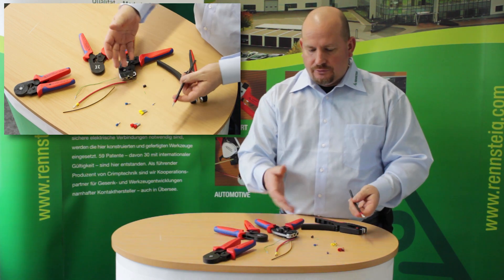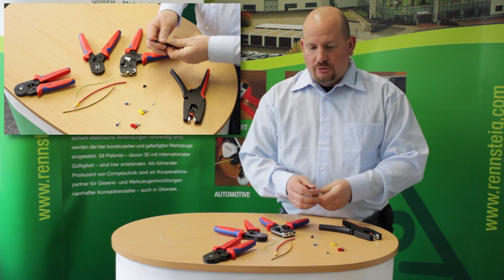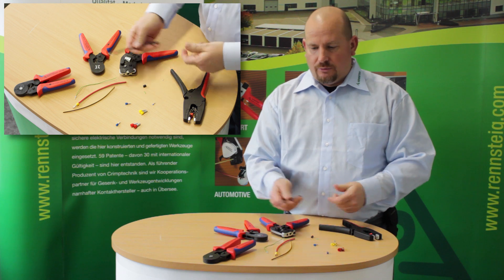Now you have three different tools — side entrance and front entrance — depending on your job, that will crimp a wide range of wires all with one tool.